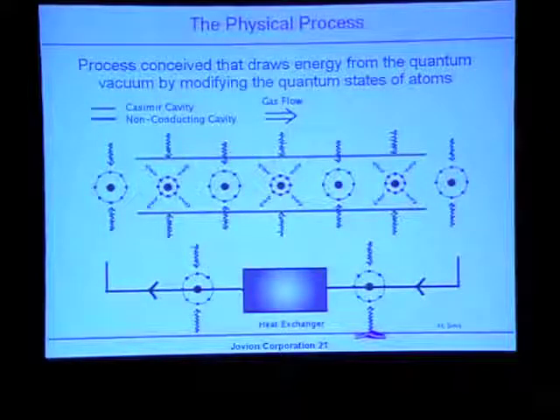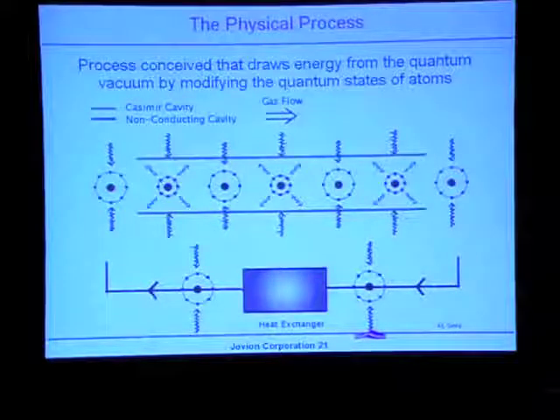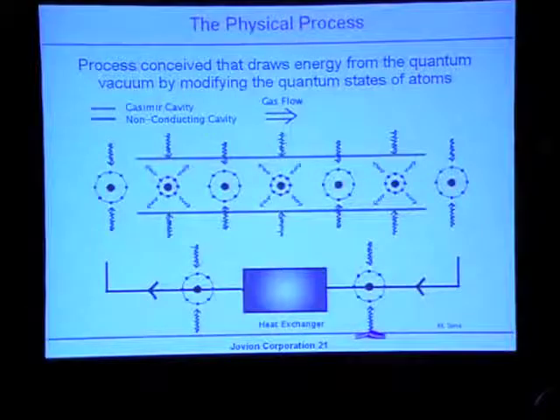Where is the energy coming from? The energy is always picked up when the atom leaves the Casimir cavity — it's being picked up from the universe at large. We're drawing energy out of the zero-point field of the universe. It's sort of like taking a thimble and taking water out of the ocean — we're getting energy at the expense of something enormous that permeates the entire universe everywhere. The view is that we're able to tap into this universal sea of zero-point energy using this device.